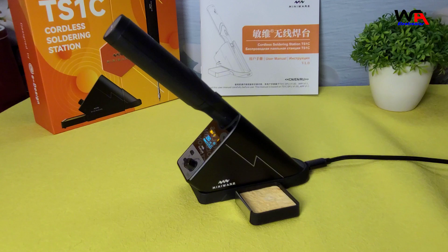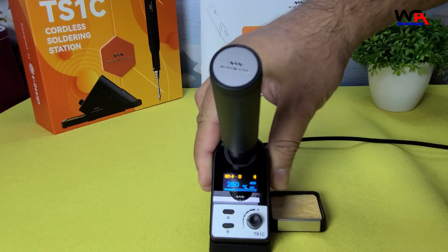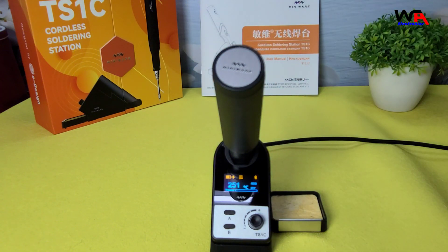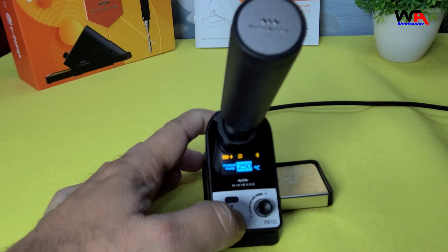5. Compact and Portable: The small size of the control station makes it easy to fit on any workbench. 6. Safety Features: Includes over-current protection, low-voltage protection, and over-temperature protection.